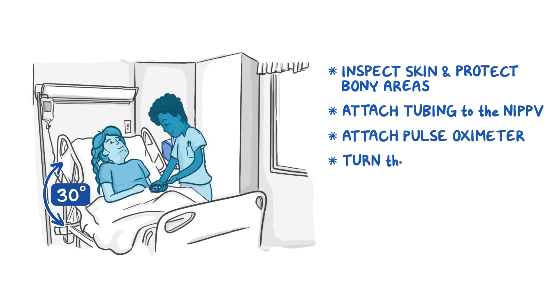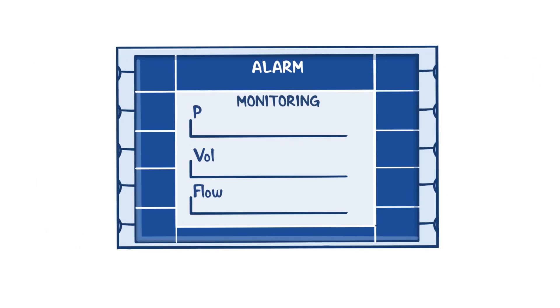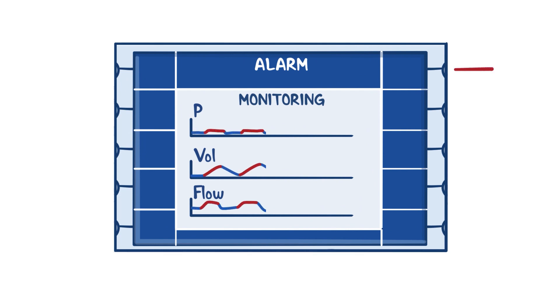Now turn the NIPPV on and set the machine settings at the lowest level of support. Normal physiological positive end expiratory pressure, or PEEP, is around 5 centimeters of H2O, and so we should initially set our CPAP to something similar, like 4 to 8 centimeters of H2O. In our example, let's start with a CPAP of 5 centimeters of H2O.